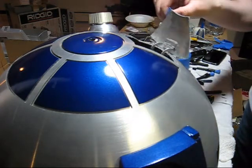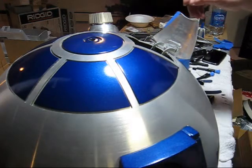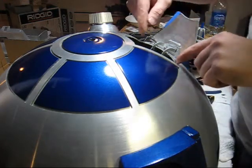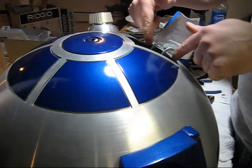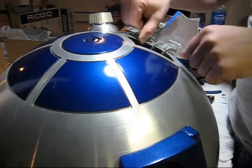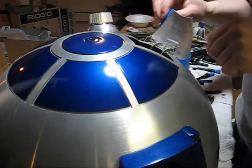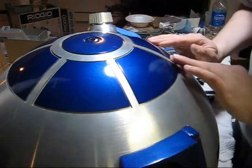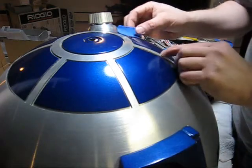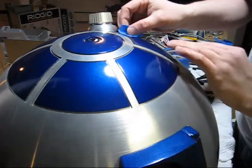If I had anything to do over again, or any advice I'd give to anyone else doing this: before you cut your inner dome, you want to definitely go one-eighth of an inch on the lower side, but you may want to leave more material on the sides and on the top, because if you have to adjust how this fits — in my case I made the cutouts too wide — so it's just barely covering the cutout.